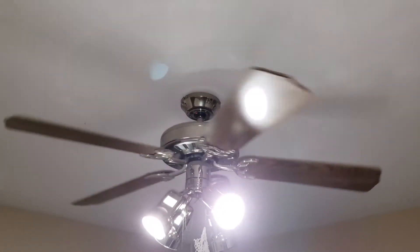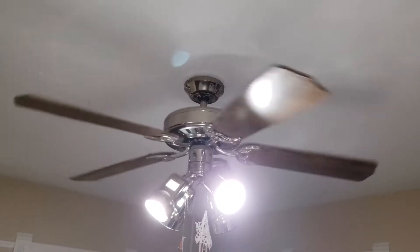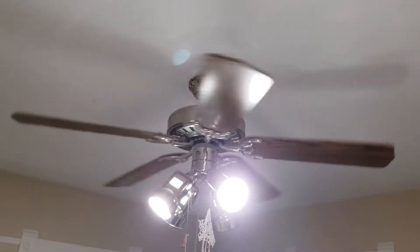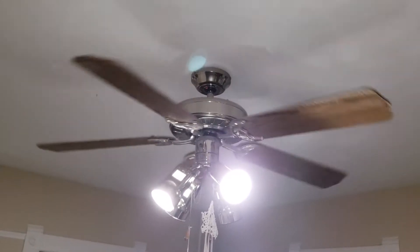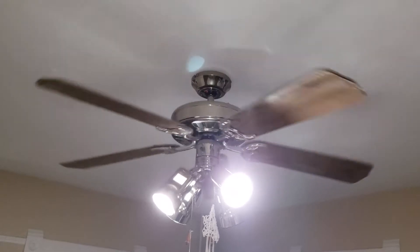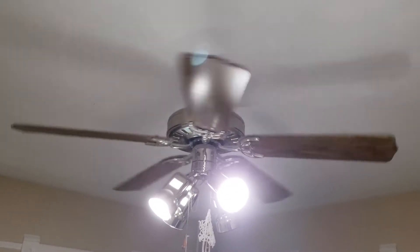Here's the fan in our dining room. You can kind of see the way it's spinning — the arc of the blade is set up to push air downward. What that does is push the cool air from the center part of the room to the edges.